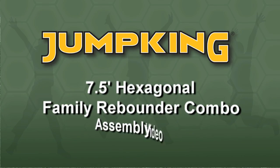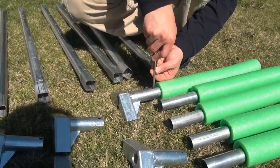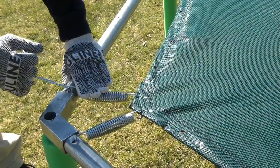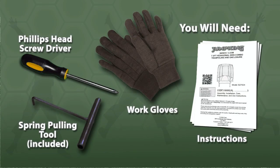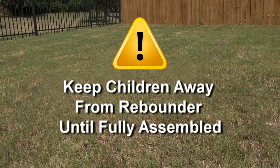Welcome to the assembly video for the Jump King Family Rebounder Combo. This video will walk you step-by-step through the process of putting together your new rebounder. Before starting, make sure you have the required items to help in assembly. Find a well-lit open area to assemble the rebounder, and always keep children away from the rebounder until it is fully assembled.